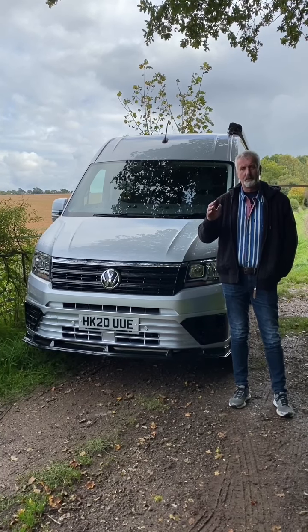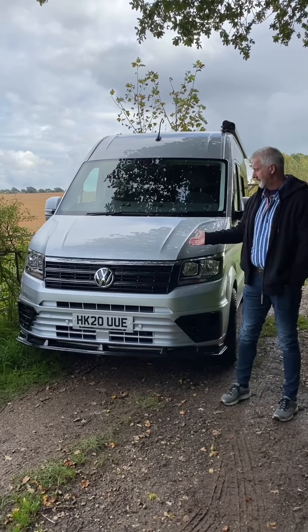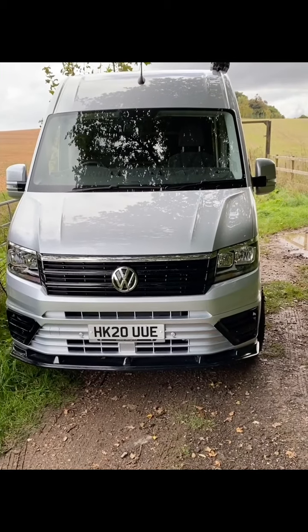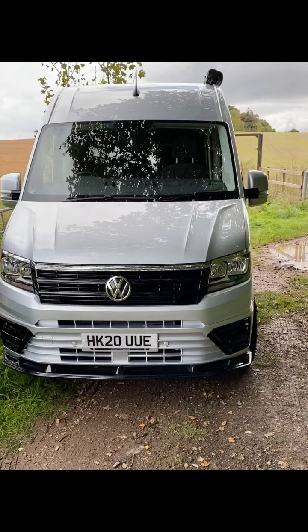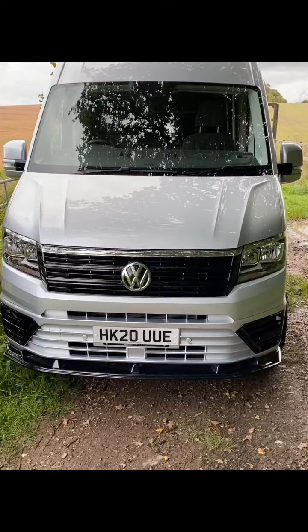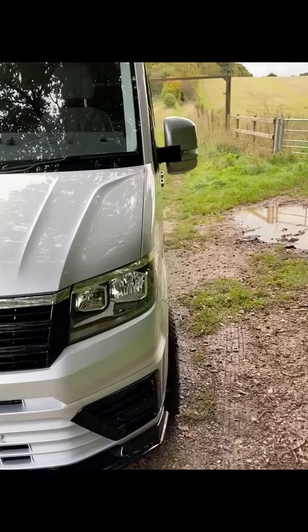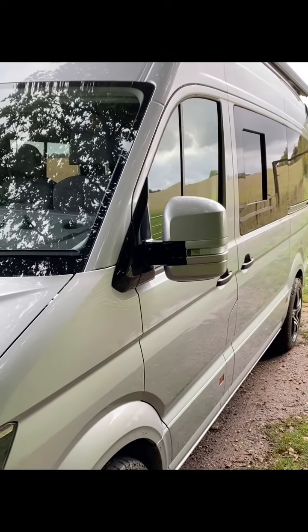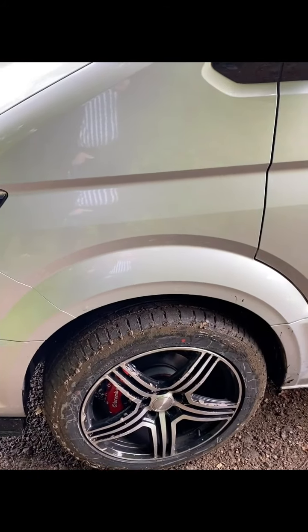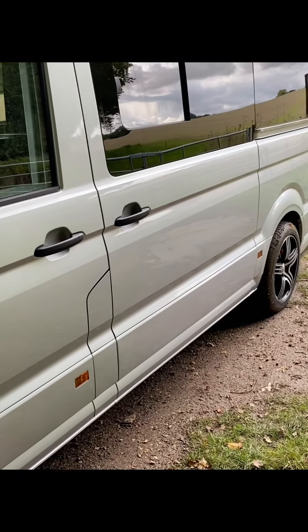It was designed for two people but for bikes and boards and stuff like that. So here it is — a 177 Trendline DSG. I took a brand spanking new 177 automatic Crafter and we painted the front grille, we painted the lower part of it, we added a front lip spoiler, and then down the sides we painted the mirrors in gloss black and silver and fitted load-rated alloy wheels and tyres.